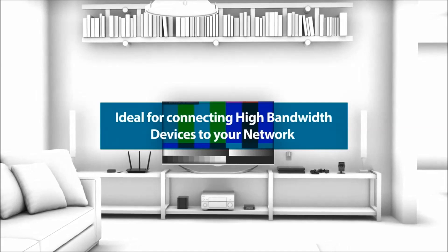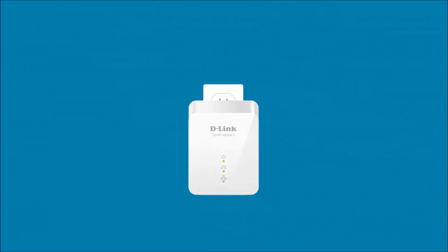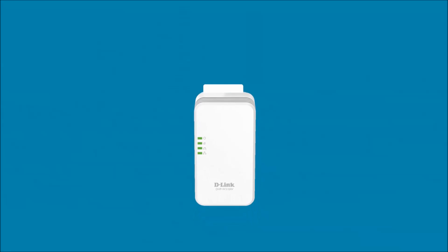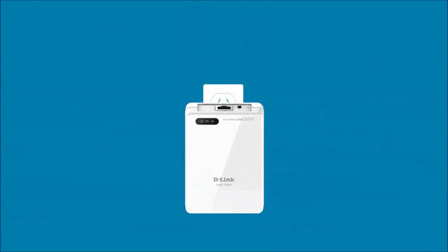Powerline is ideal for connecting high-bandwidth devices to your network like smart TVs and game consoles. And to expand your network further, D-Link offers a whole family of Powerline solutions — just plug in the adapter that meets your needs. Getting wall-to-wall coverage is that easy.